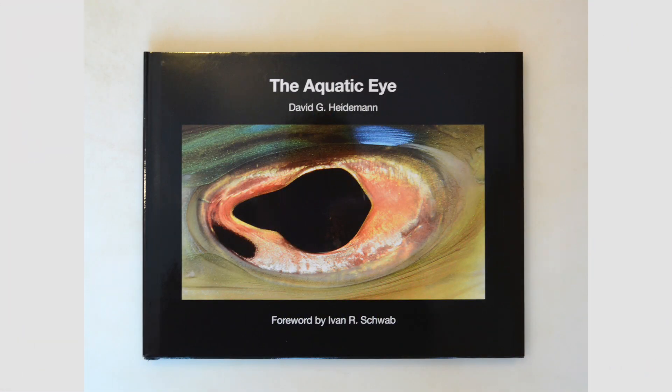If you find this interesting, you might want to check out my book, The Aquatic Eye. It's inexpensive and available on Amazon. I wrote it to encourage interest in the beauty and biology of ocean life. Thank you so much for your attention.